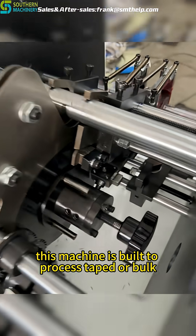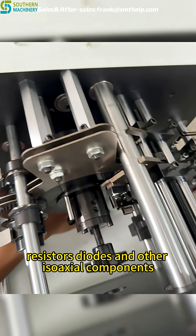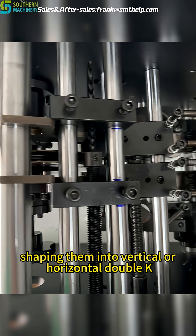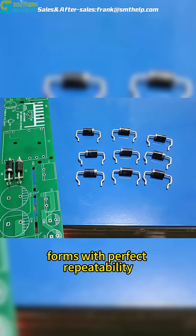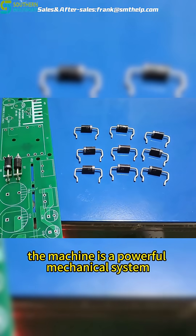This machine is built to process taped or bulk resistors, diodes, and other isoaxial components, shaping them into vertical or horizontal double K forms with perfect repeatability. What's inside the machine is a powerful mechanical system,